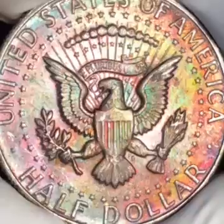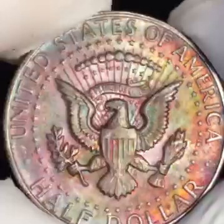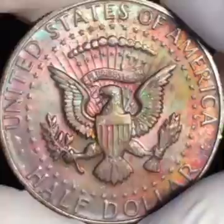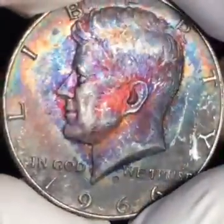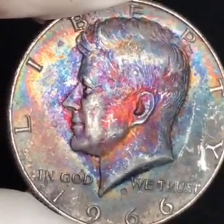You also get the yellow, orange, and magenta pink toning around the rim — just a beautiful coin. If you like toned coins, hit the subscribe button. We keep our videos quick because everyone's time is precious, but do take time to hit the like button and leave a comment. We want to say thank you to all the new subscribers — it means a lot to us. Thanks for watching.